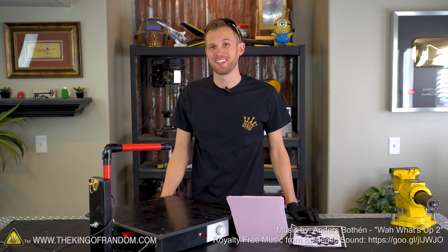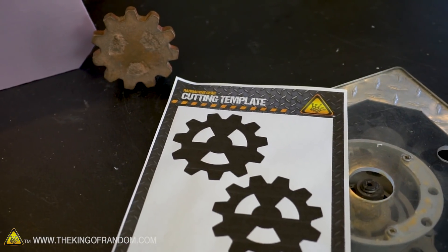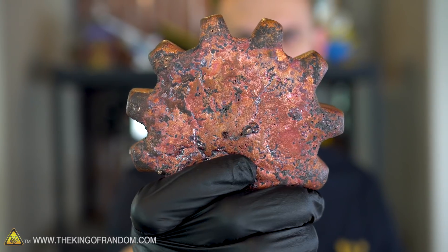Hey guys, I'm Nate. Welcome back to the workshop where today we're going to be trying once again to make our copper radioactive gear. This is something that has been tried a couple of times before on the channel to mixed results.